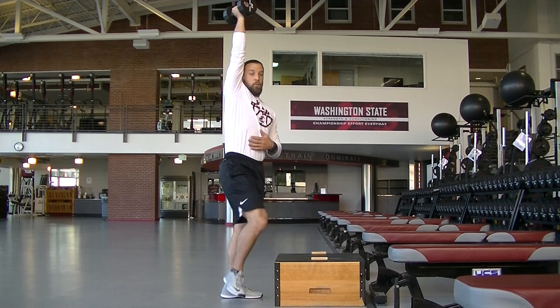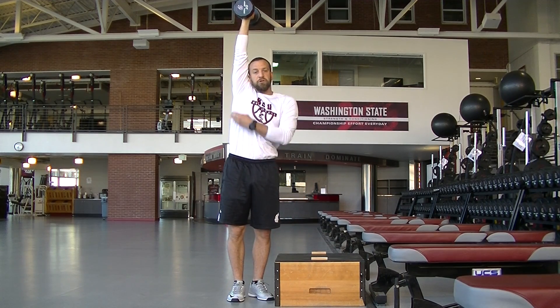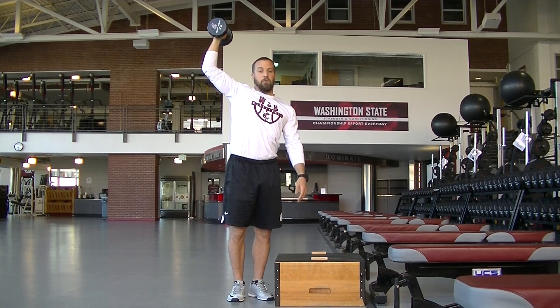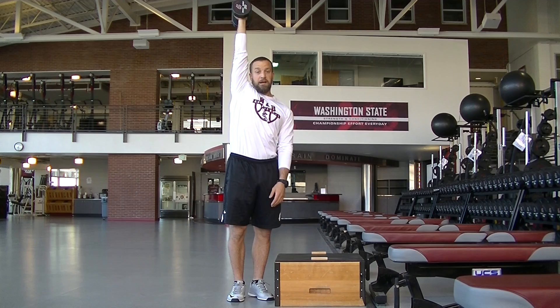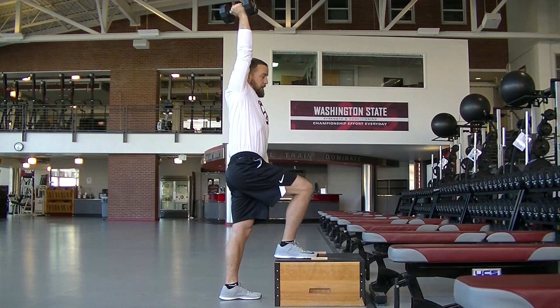Press up nice and tall. When you press up, your bicep should be right next to your ear — not way out here. I'm pressing that up as high as I possibly can, and I'm going to press that up the entire time.